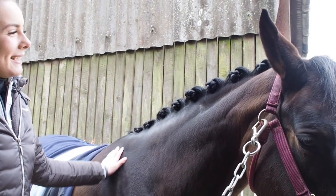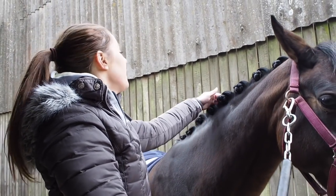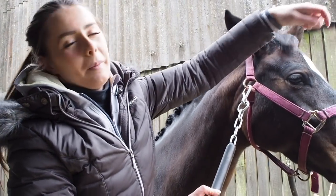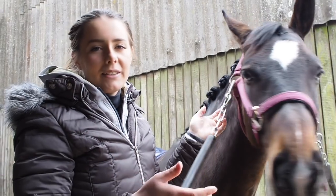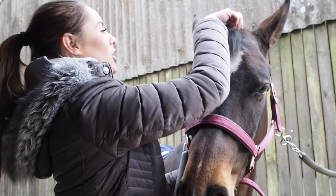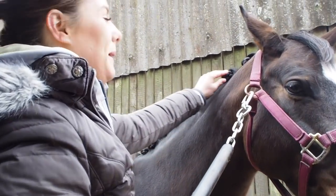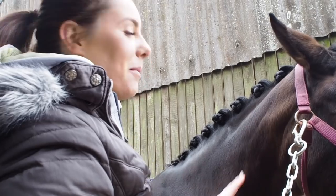These are the plaits completed. If I'm going to a show I'll just put some hairspray on the really wispy bits. I also usually plait down the forelock — some people prefer not to plait the forelock, it's a personal preference, but I always do unless I'm putting on ear covers or fly veils. The front plait is literally just plaited down, folded in half and sewn up. I use black thread on a black mane which doesn't make it very easy, but it's doable as long as the horse doesn't move around too much.